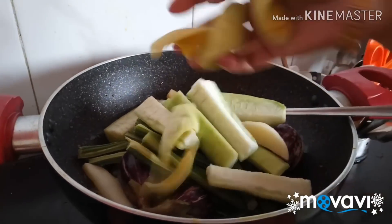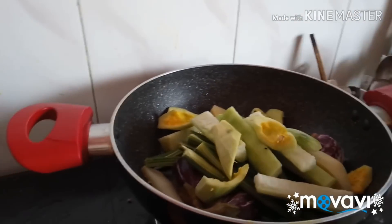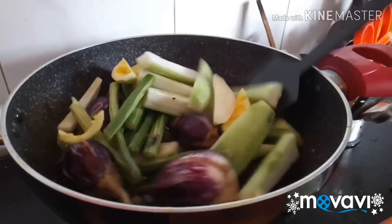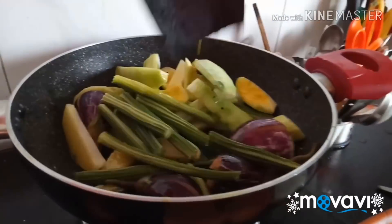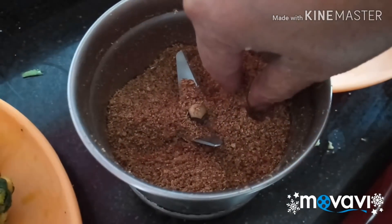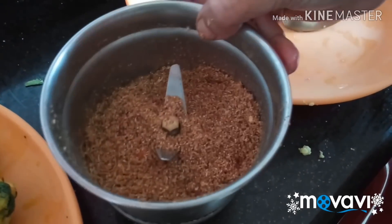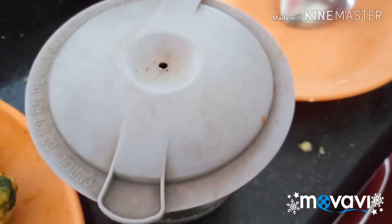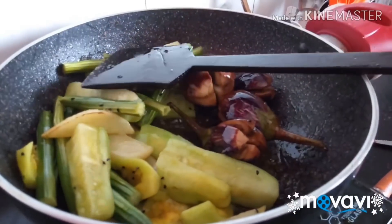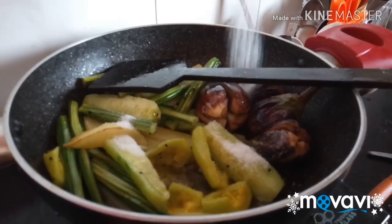I am going to put some salt in the pot. This is the pan. This is written as a plate label.